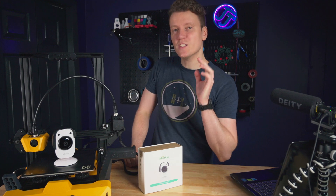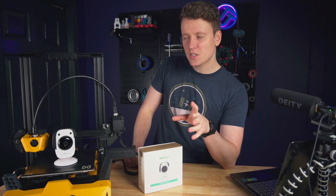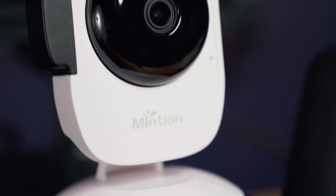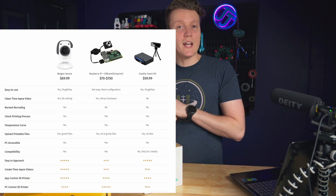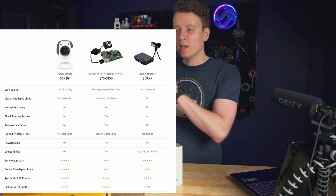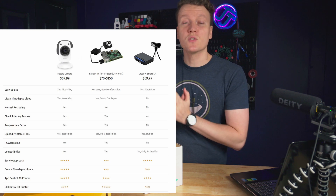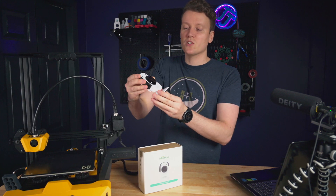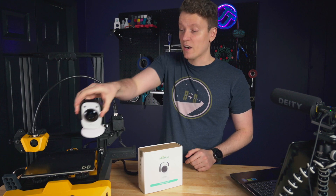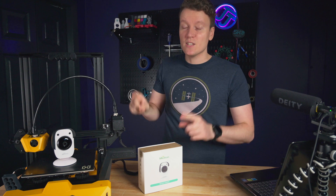What's up everybody, JJ here, and this week I've been reviewing a pretty interesting product. This right here is the Beagle Camera. It serves to kind of replace your Raspberry Pi webcam web interface connection to your Raspberry Pi, puts it all in one single package — everything you need is right here, and it's supposed to be very easy to use as well.